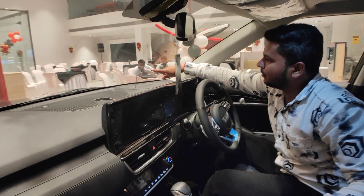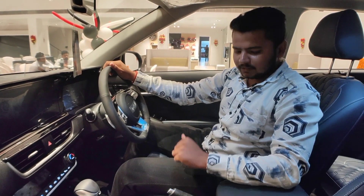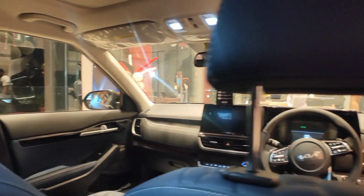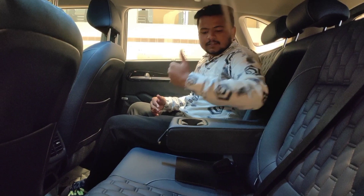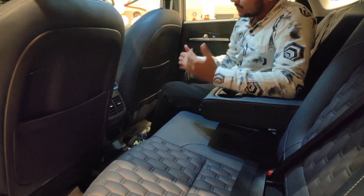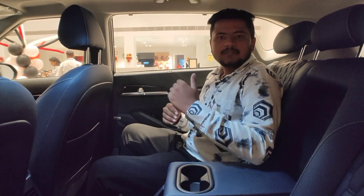In the rear, the headroom and legroom are very good. You get a good armrest which increases your comfort, along with dual cup holders, rear AC vents, and a small storage space. A charging port is also available. There is a smart air purifier system which shows the air quality index. You get three adjustable headrests — two in the rear — so passengers can sit comfortably. A speaker is also available in the rear, and you can fit a one-liter bottle in the door pocket.